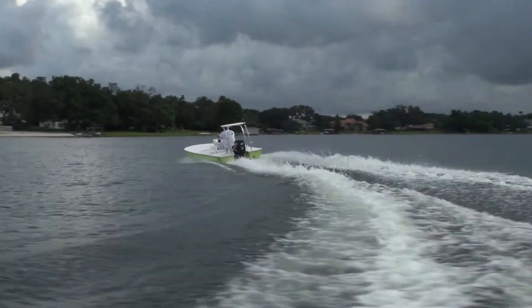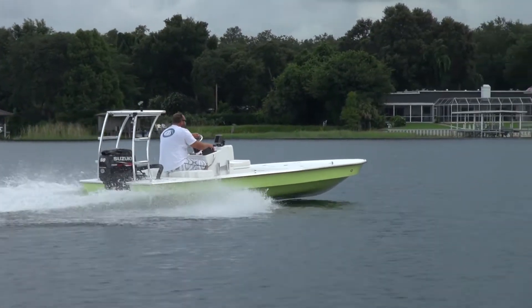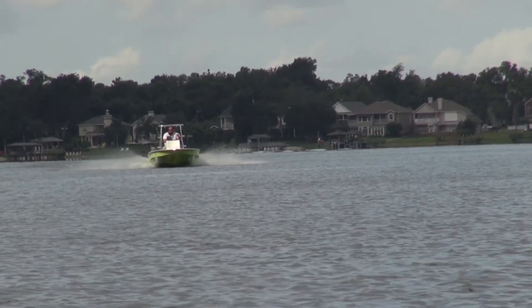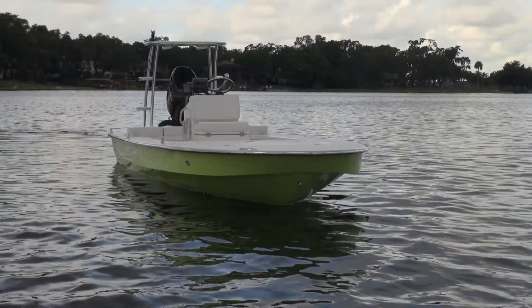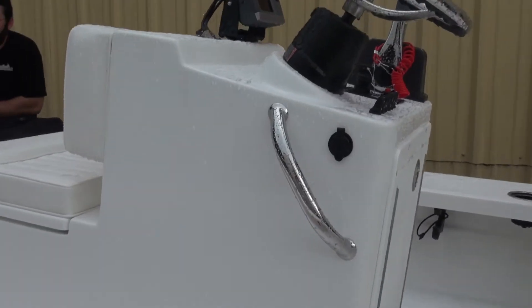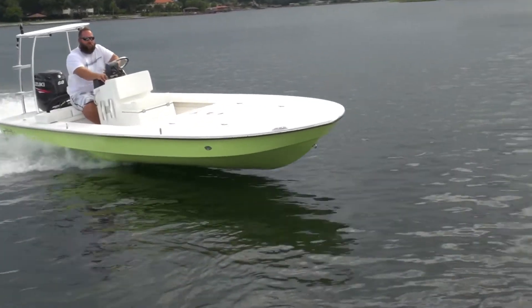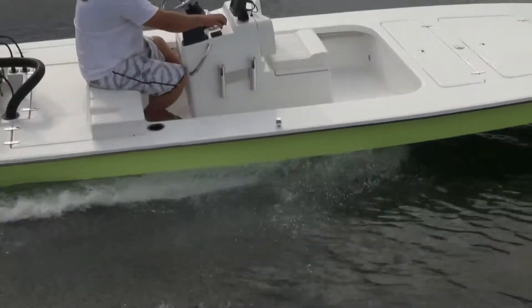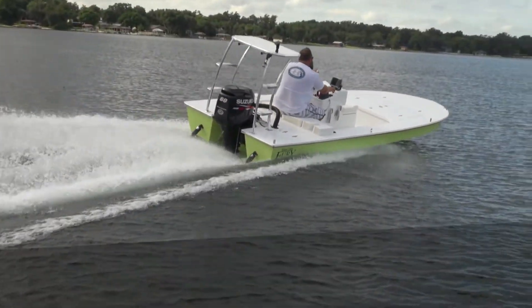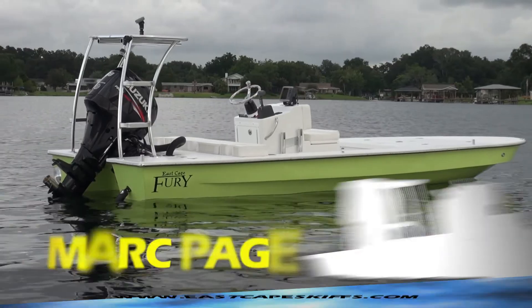I think that's it. It's a pretty simplistic setup but yet effective — cool boat, I enjoyed running this boat today. I wish I could go out and fish it, but this guy's going to take it. Before I leave — 12 volt plug. You can plug in your phone, your spotlight, whatever you need; you've got some additional power. Anyway, if you don't know about East Cape, you need to check us out. Sweet little boat set up here. Check out the videos. See you.